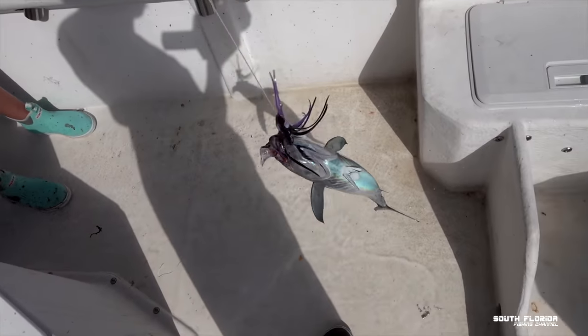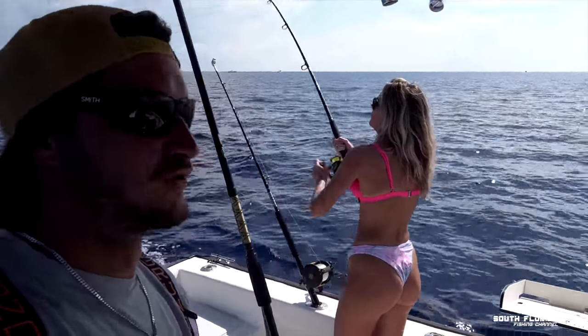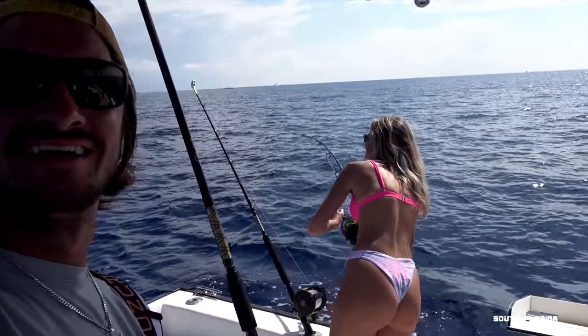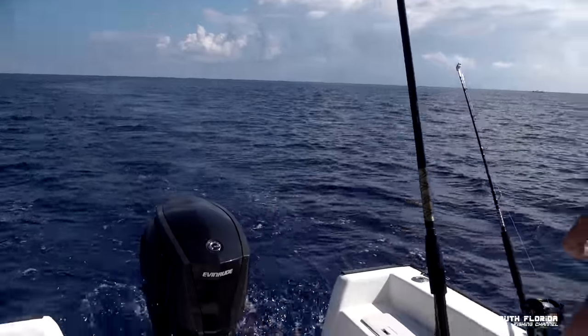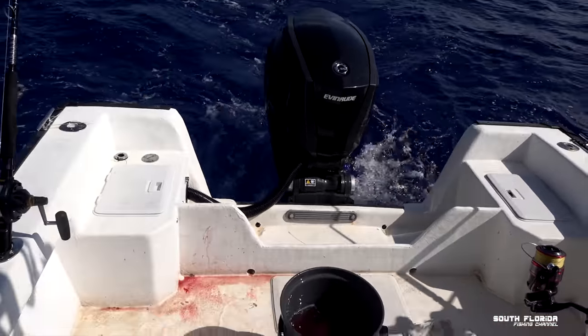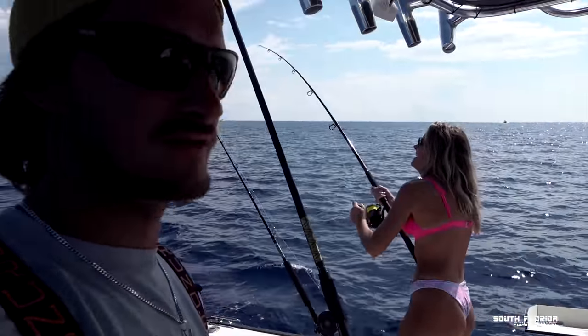We'll bleed them out. Tuna number two on! We have all this live bait, but who needs live bait when you got the weedless squid rig? That tuna's going bug wild — and there's a waterfowl nearby. The first tuna's bleeding out. Caitlin's still reeling in number two.